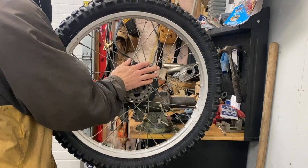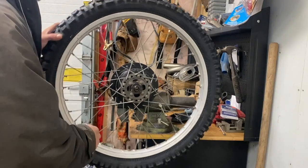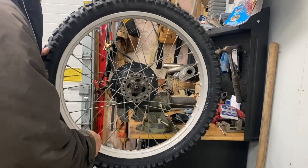Welcome back to part four of the XL 500 rebuild. I just installed this tire and I'm going to show you how to balance it.